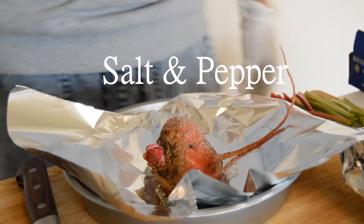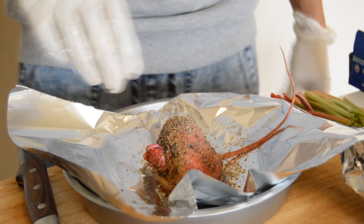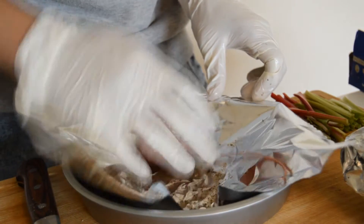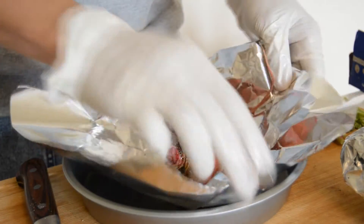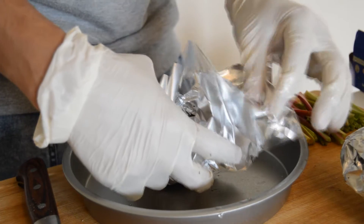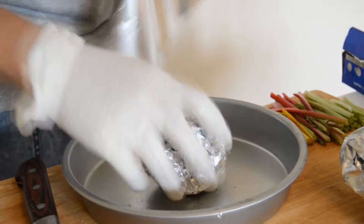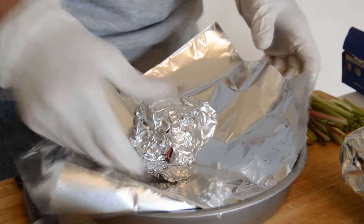Salt and pepper. Once everything's seasoned to taste, you're going to want to mix your beets and wrap them with the foil. By wrapping it in foil, you're ensuring that your beets steam while they're in the oven. So now you're going to rewrap the foil again.